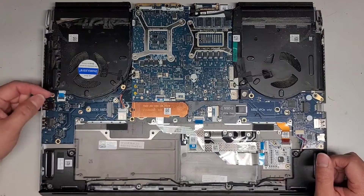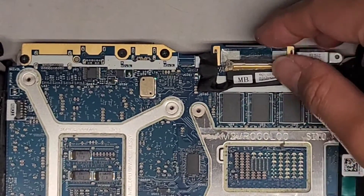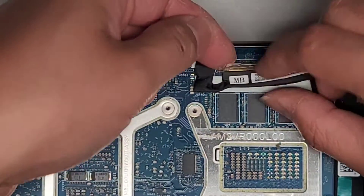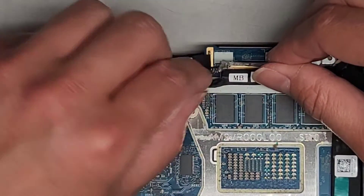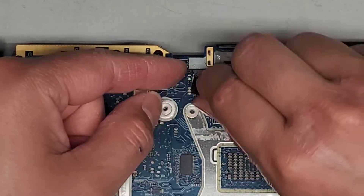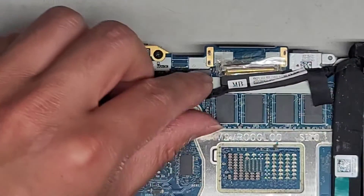We're going to go ahead and remove all these components. We're going to flip this latch up — there's adhesive holding this down, so you want to peel that up first, just like that. Then flip this latch and grab this and wiggle to pull that back. Then we got this cable here as well — peel the adhesive up, and it's another one of those push-in connectors. Sometimes when these are hard to get out, it helps to pull on this a little bit and then push it to the side, and same thing with the other side — and there you go, it comes out.